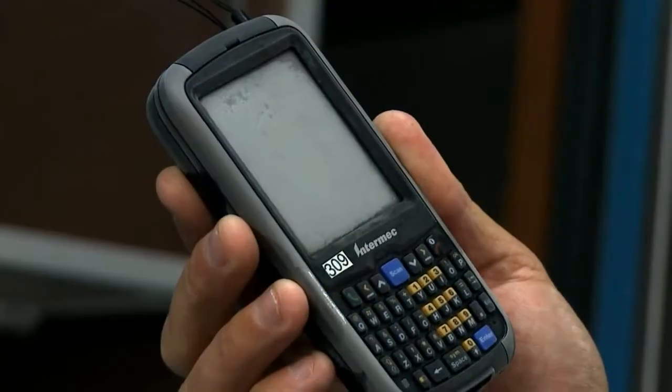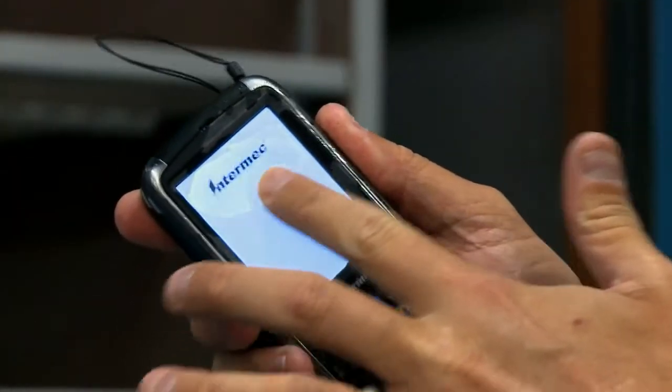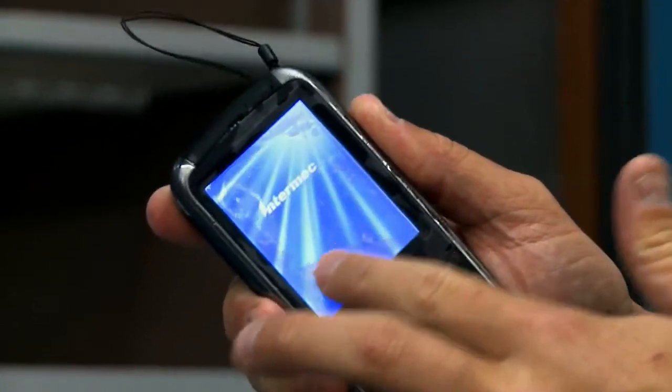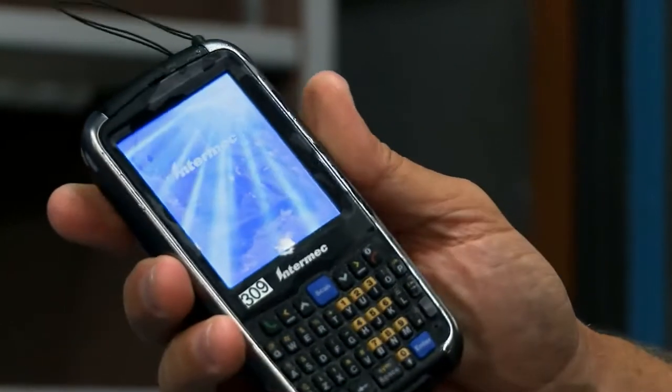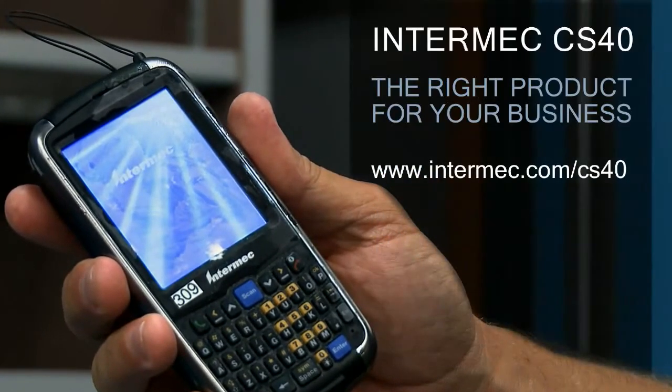So as you can see, they're pretty cold. The device is at minus 35 C. It's got a fresh, warm battery in it. Now that's rugged.